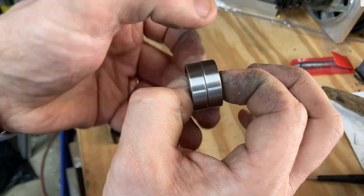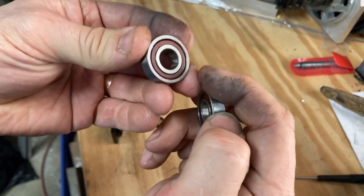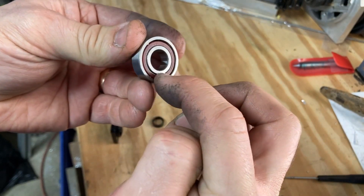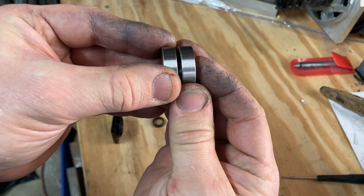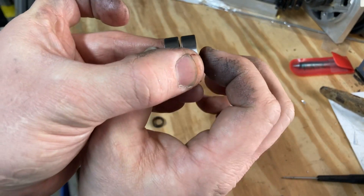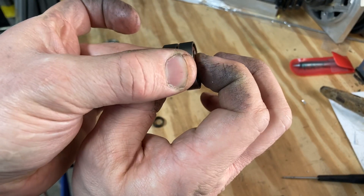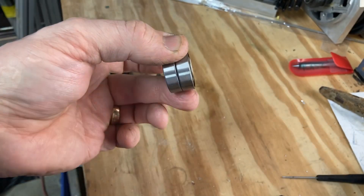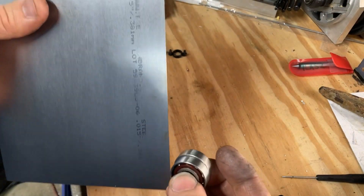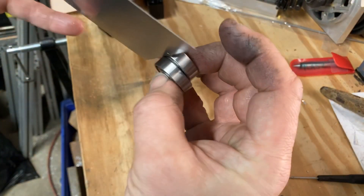What I'm going to have to do is make a shim to put between the outer races, so they're spaced out from each other. By squeezing the inner races we can then achieve good angular contact. It looks like a 15 thousandths thick shim should work for us.